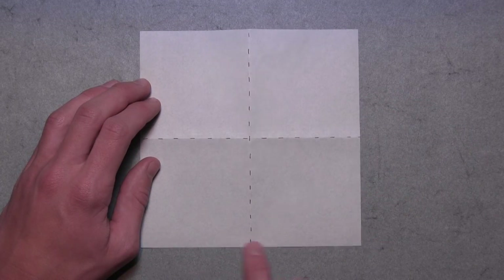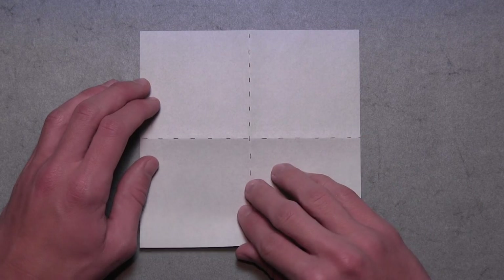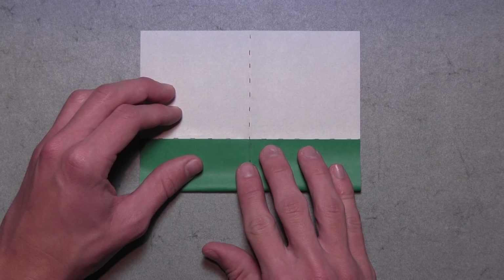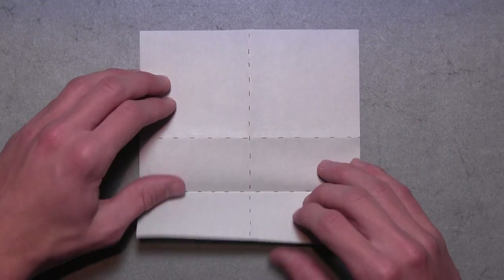Now we're going to fold up this bottom edge and align it with the center horizontal crease that we just made. So we're just going to pull up the bottom edge like this. Once the entire colored edge is aligned with that horizontal crease, then you can make your crease and unfold.